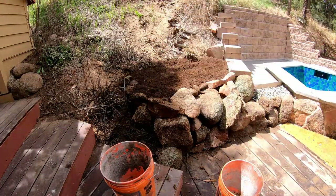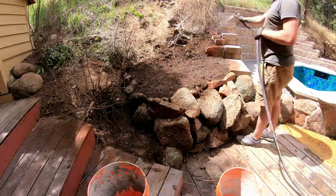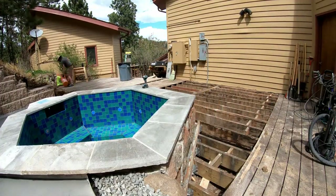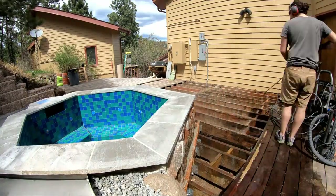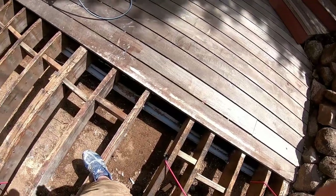Once the scaffold was down I could really clean up the landscaping around the tub and prepare for the deck install. I did a little bit of landscaping, then removed the plywood that was covering the deck frame and cleaned it all up.